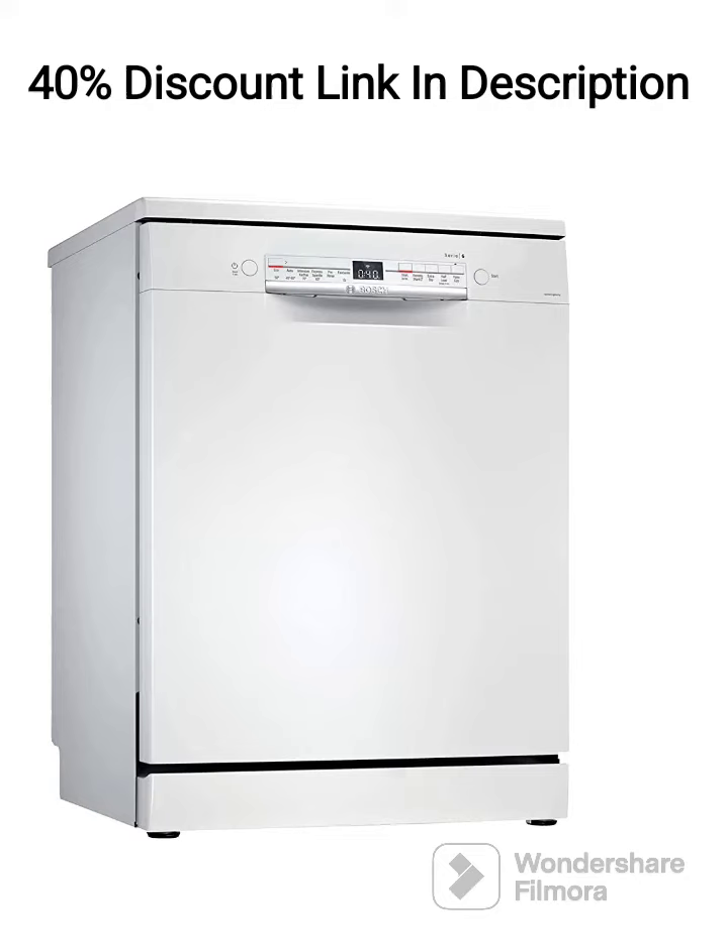The Bosch SMS6ITW00I Freestanding Dishwasher is a high-quality appliance that offers efficient and convenient dishwashing solutions. With its spacious capacity of 13-place settings, sleek white design, and advanced features, this dishwasher is designed to provide excellent cleaning performance. I will provide a detailed review of its key features and overall capabilities.